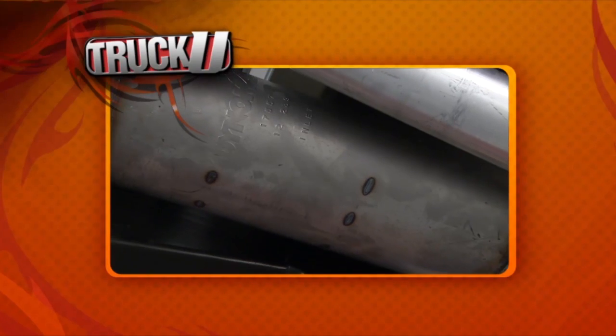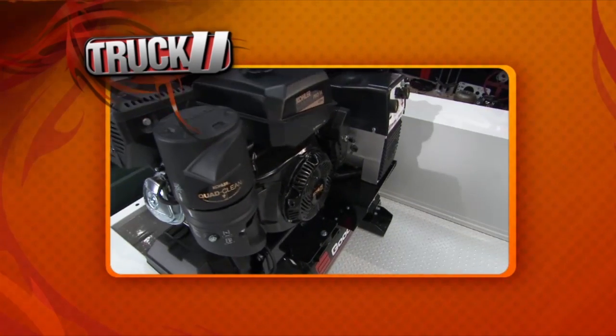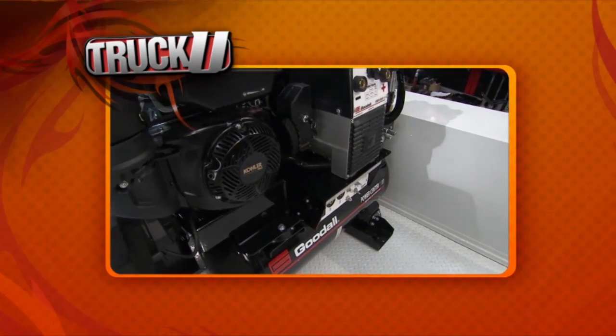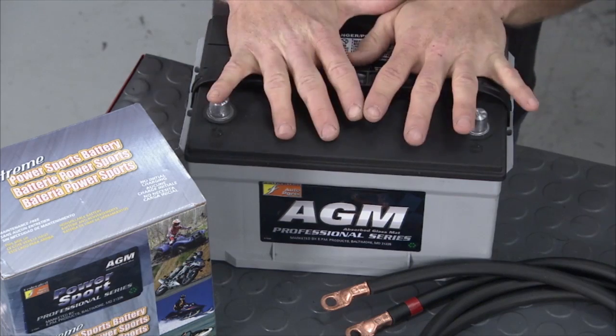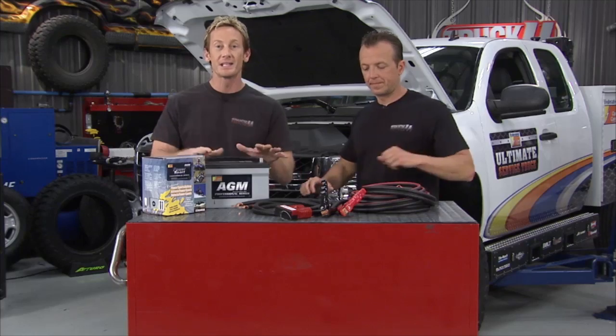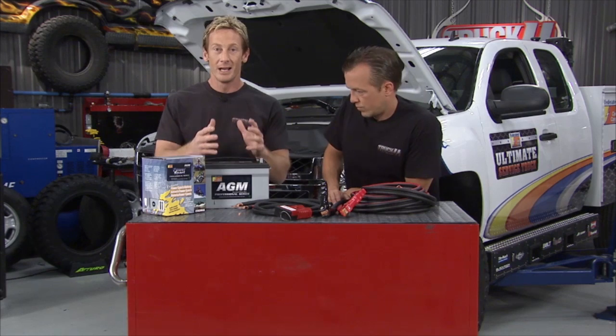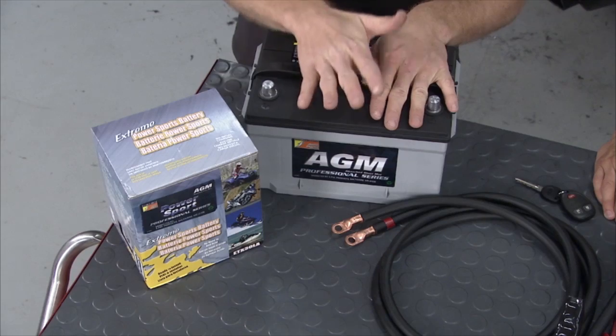When you stop and think about all the upgrades added to this truck — the Dynomax exhaust, Blackrock wheels, the Goodall Manufacturing unit in the bed — the list is long. Next is upgrading the battery with a Federated Auto Parts AGM battery — absorbed glass mat, maintenance-free, longer-lasting. With all the accessories on new vehicles today, you want something that can keep up. The last thing you want is to be out in the field with a dead battery.